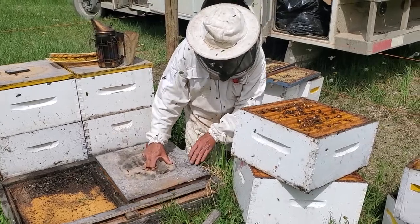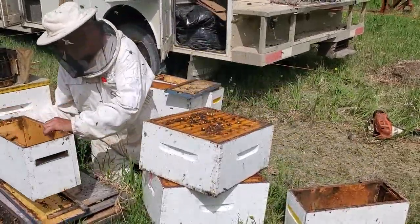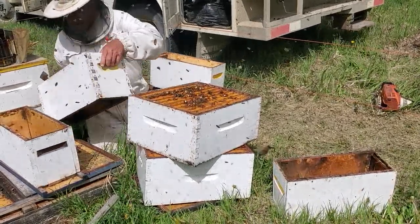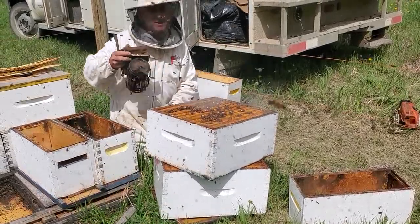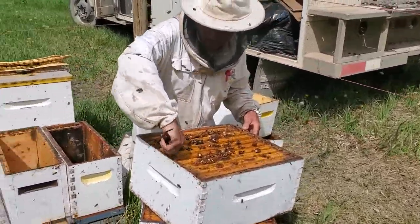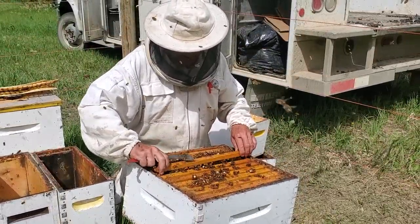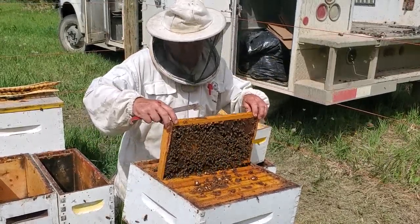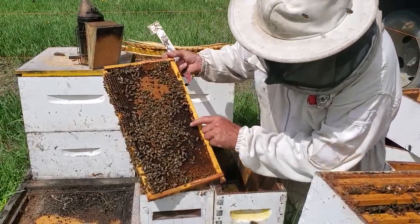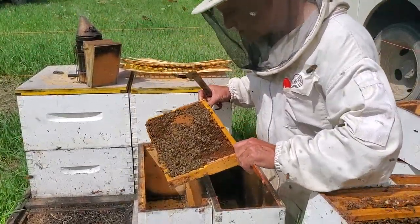The first thing I do is set the hive aside, then put down one of our little nuke bottom boards and nuke brood chamber boxes. So the first thing I'd like to do is find the queen. Normally we do not keep the queens — these are all approaching three years old, and we find them slightly less productive and nearing the end of their useful life. I'll take a frame out. This particular frame has capped brood, lots of pollen, and some fresh nectar. I don't see any eggs on it, but this will go toward the center. I'll do a quick look for my queen.